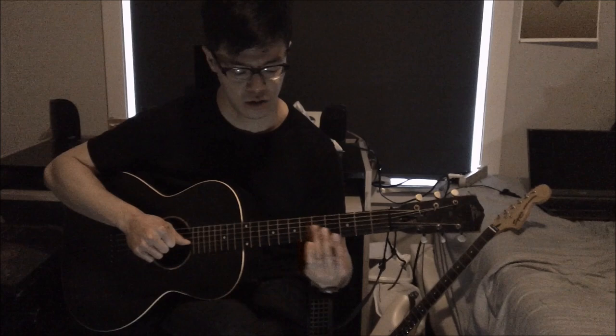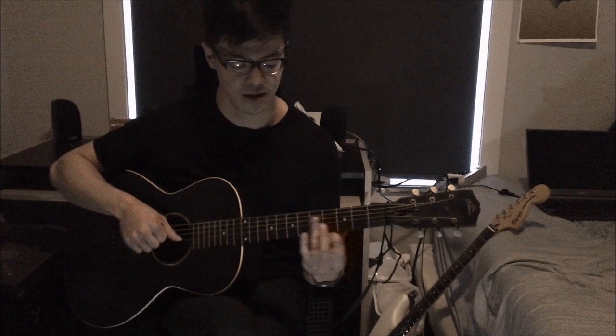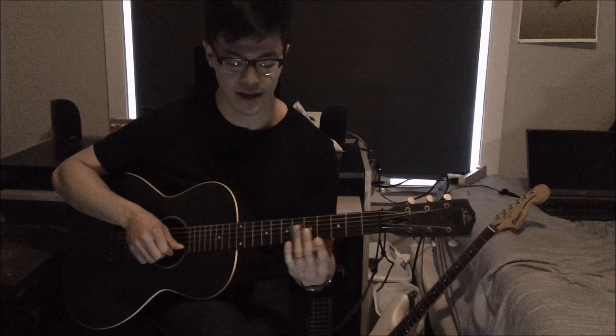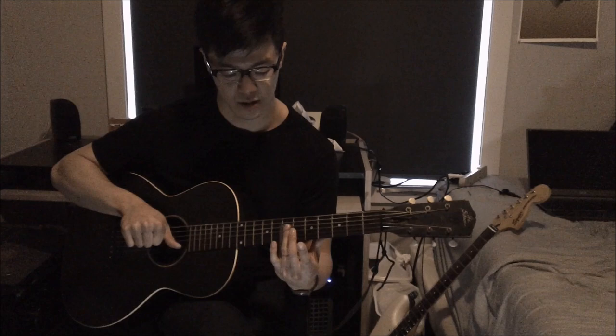Just some notes about slide technique: make sure you don't damp the strings behind the slide, because without damping the strings you get all those gnarly extra sounds that are pretty important for his sound. Number two: when you make these slides, he does these really fat slides. To get a bigger sliding sound, say you're getting into the seventh fret — you start out fast as you're approaching from far away, then once you start getting close you slow down. It sounds like a car revving its engine, almost like you never even get to the seventh fret, and it gives a bigger sound.